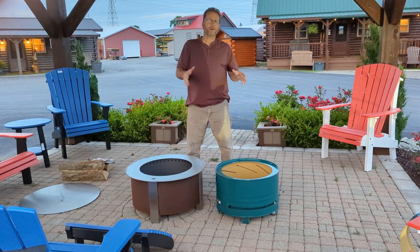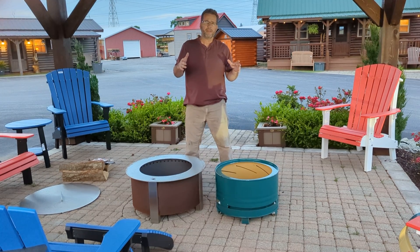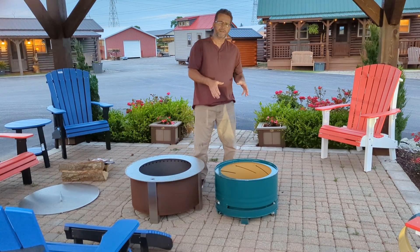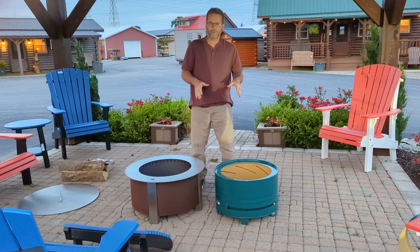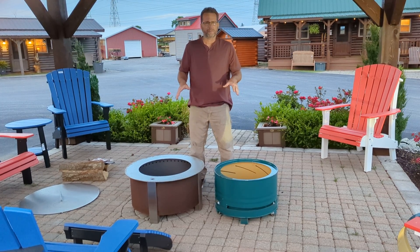For those of you that don't know me, I'm an off-grid amateur. I'm also the creator of the Amicus Smokeless Fire Pits, and I'm here today doing something that the competitor won't like: a side-by-side comparison.